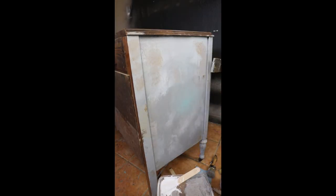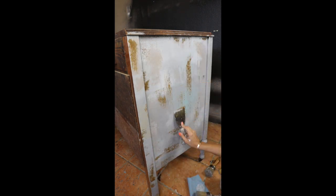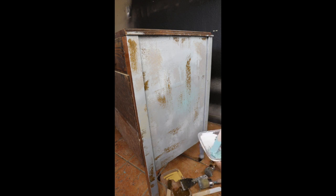I used walnut stain for the top and protected it with oil-based polyurethane. For the whole piece, I protected it with polyacrylic — or you can use water-based polyurethane. They both work perfectly.